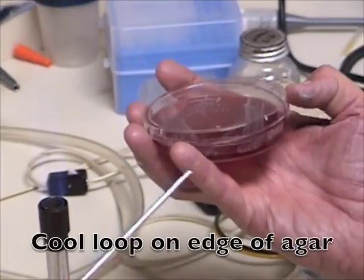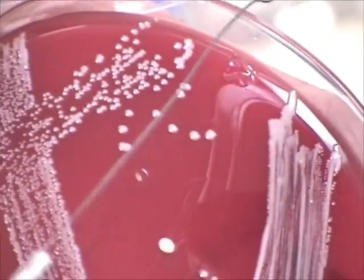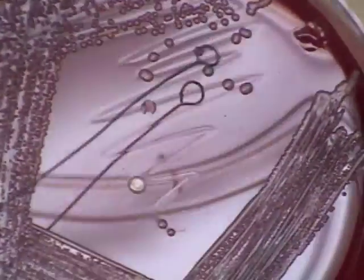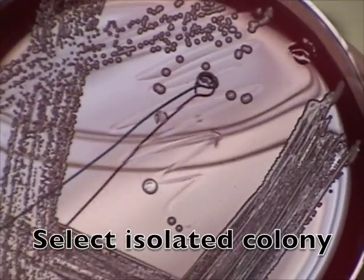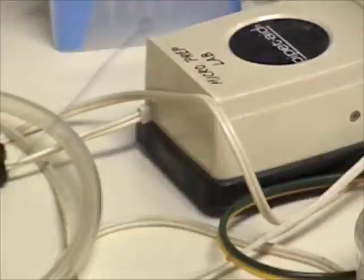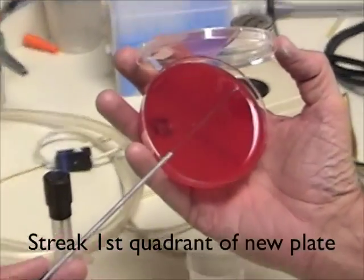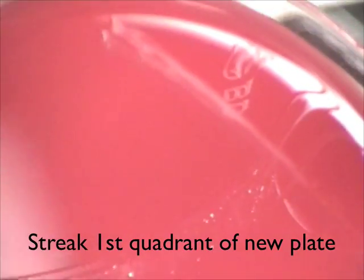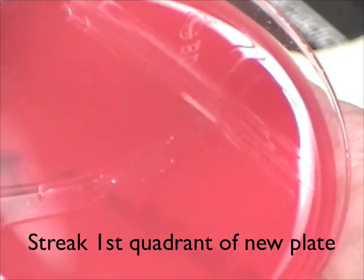Then you want to cool it on the edge of the agar where your bacteria are growing. You want to select a nice pure culture. You don't need to have an isolated colony, but touch a colony with the tip of your loop.